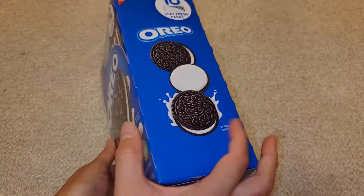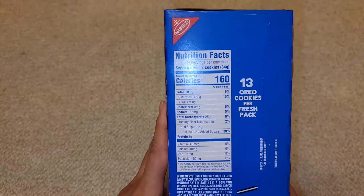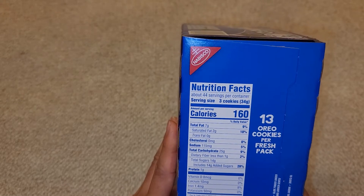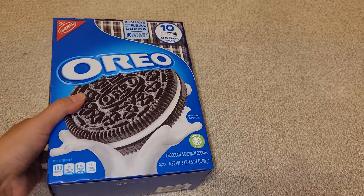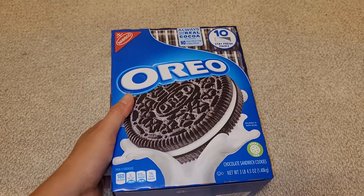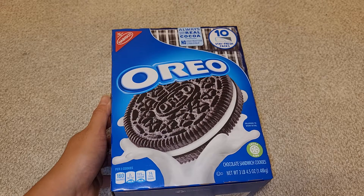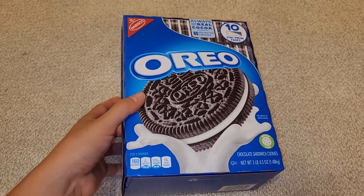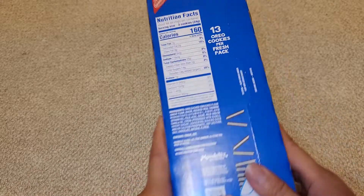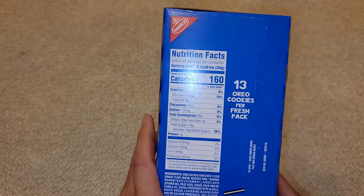A normal pack of Oreos has about 12 servings of three cookies each. This has about 44 servings, so it's closer to almost four packets of regular Oreos. Regular Oreos go for about anywhere from $2, and sometimes you can get them on sale for about $1 something. This sale might not be too great if you get those good sales on Oreos where it's like under $2.